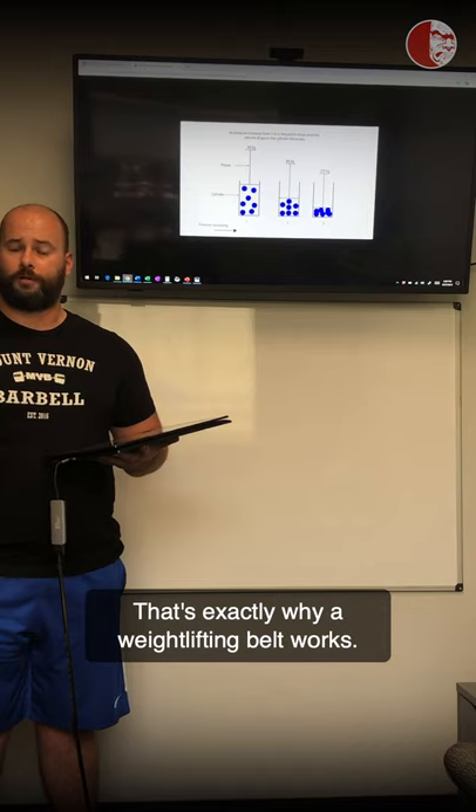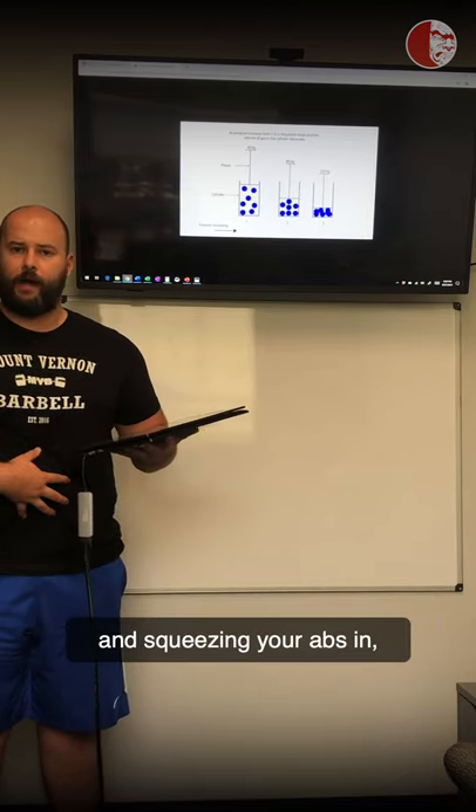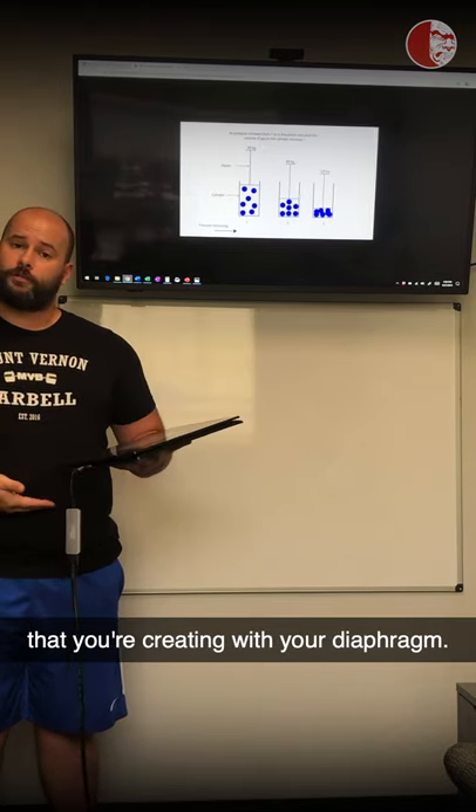That's exactly why a weightlifting belt works. A weightlifting belt doesn't work from passive compression and squeezing your abs in — it works by resisting the pressure that you're creating with your diaphragm.